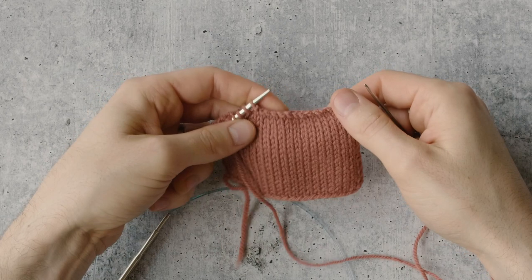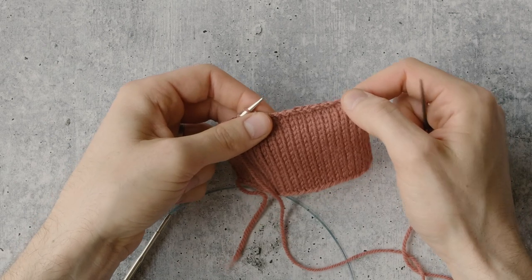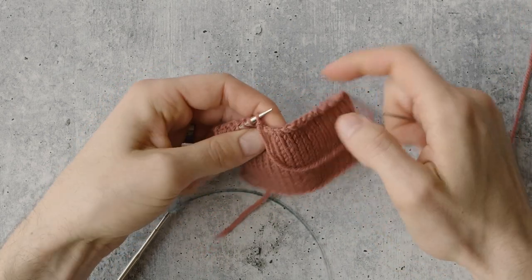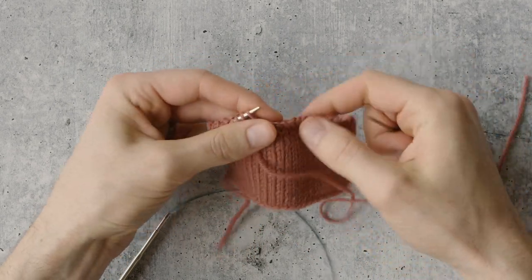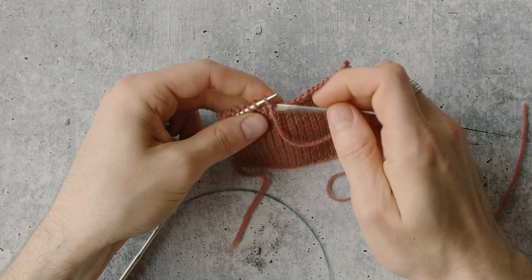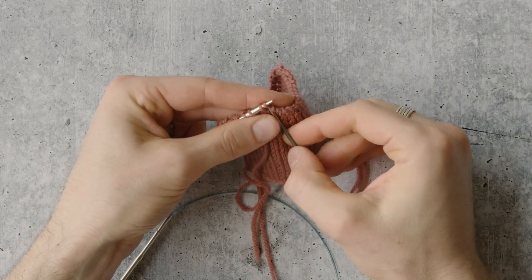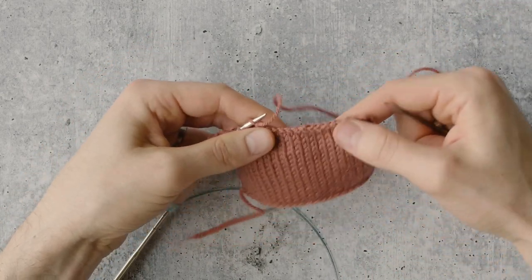One thing to point out is you can actually be assessing the elasticity of this edge as you work. If you're finding that it's too tight, you might want to lighten up on the tugging you're doing at the end of each stitch. And if it's too loose, make sure you're tugging a little more tightly. Mine's feeling pretty good — I'm pretty happy with the tension and the elasticity of this edge. If it was too loose, I would just make sure that every time I complete steps one and two, I'm giving a nice little tug on the yarn to keep everything nice and clean at the top.